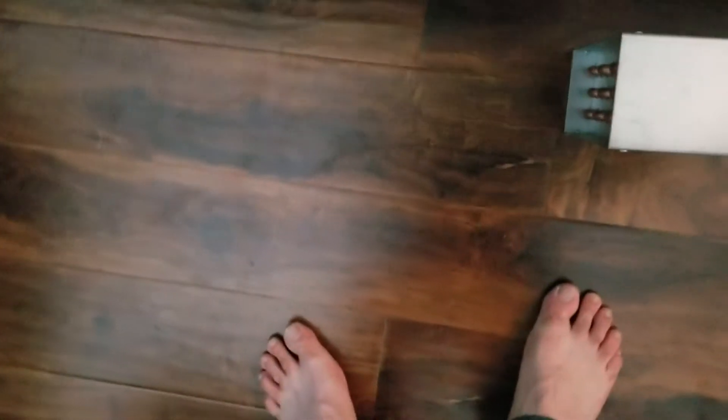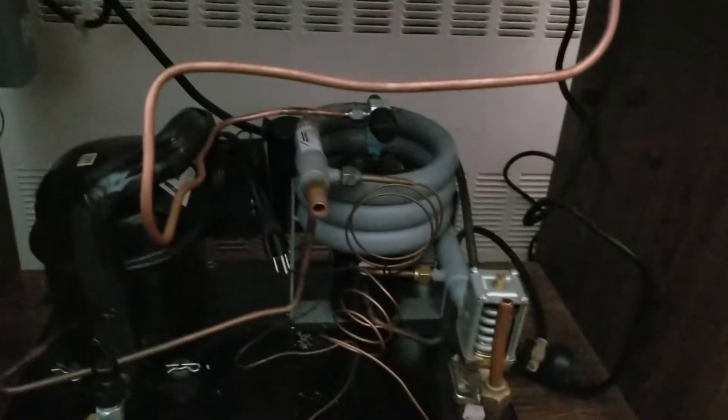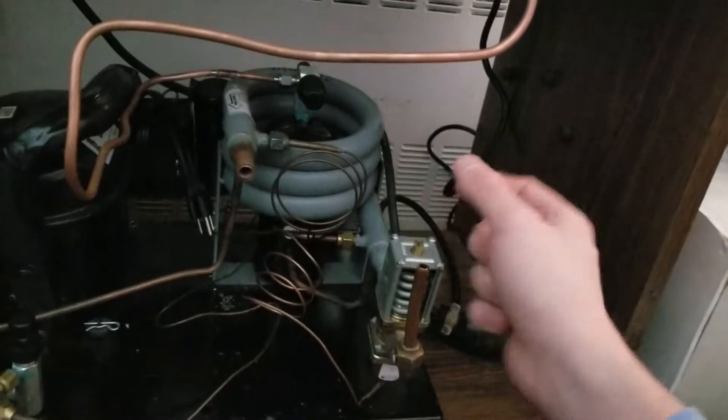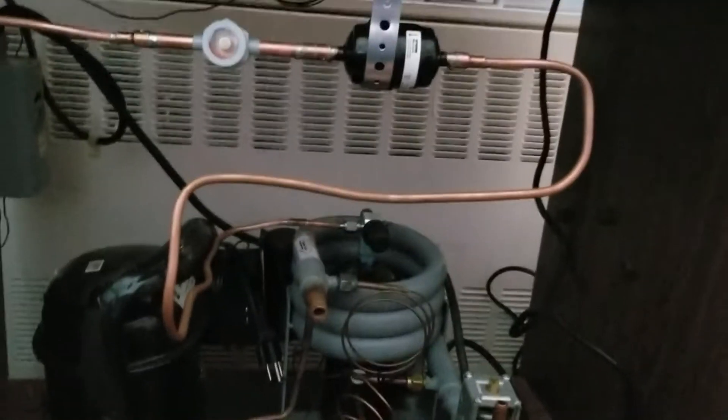It'll be a closed-loop system with a Bell & Gossett circulator pump. I already picked one out that's 1/25th horsepower and it moves 20 gallons per minute. This is a regulating valve right here, so I can regulate the flow through the condenser to get my head pressure right. I'm also going to get a globe valve so I can really meter in the flow of water through the system.